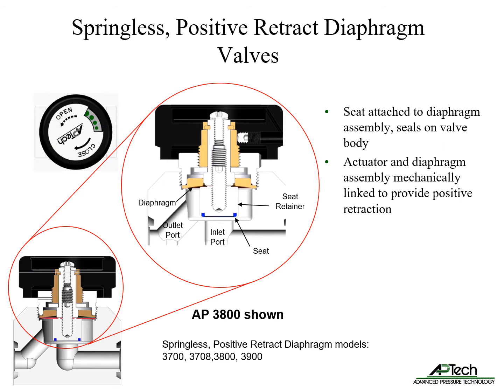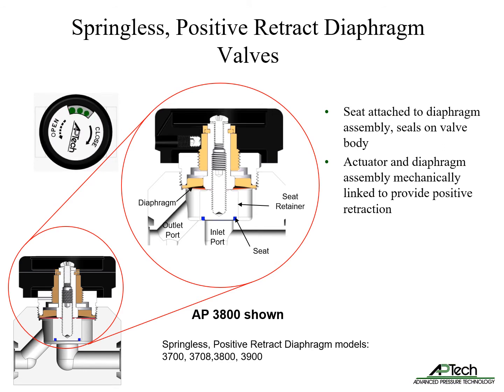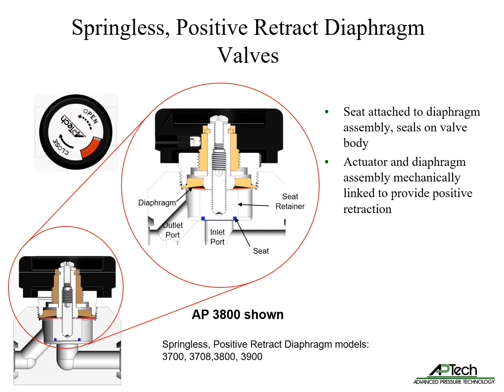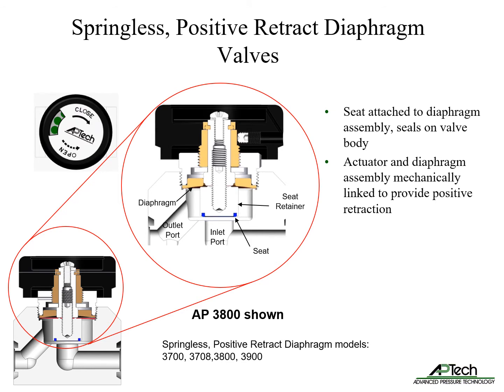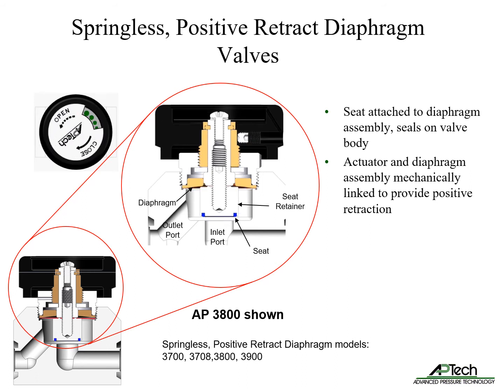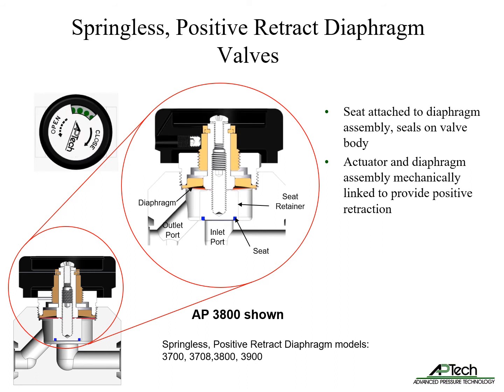The springless positive retract diaphragm valve design uses a soft seal seat in the diaphragm assembly. When opening, the seat will positively retract from the valve body, breaking the seal. The actuator and diaphragm assembly are mechanically linked. Spring force is not required to lift the diaphragm, enabling greater seat travel than domed diaphragms.